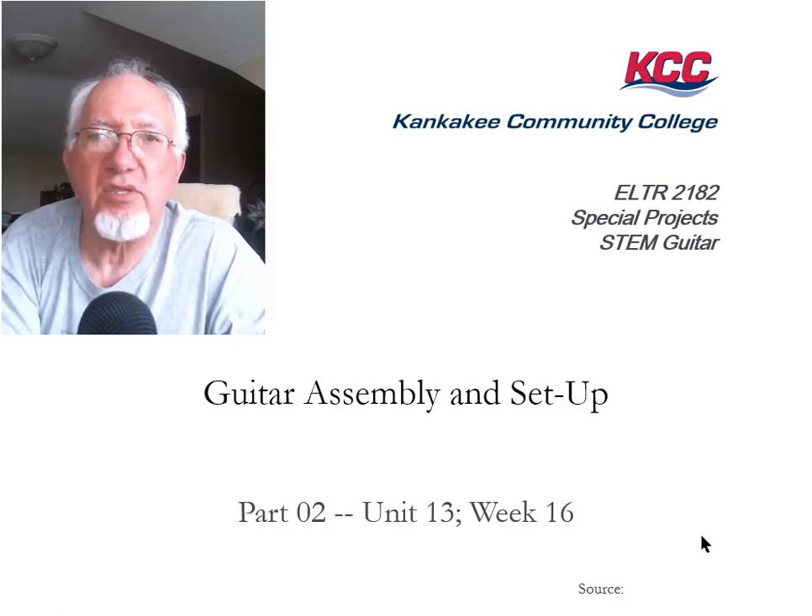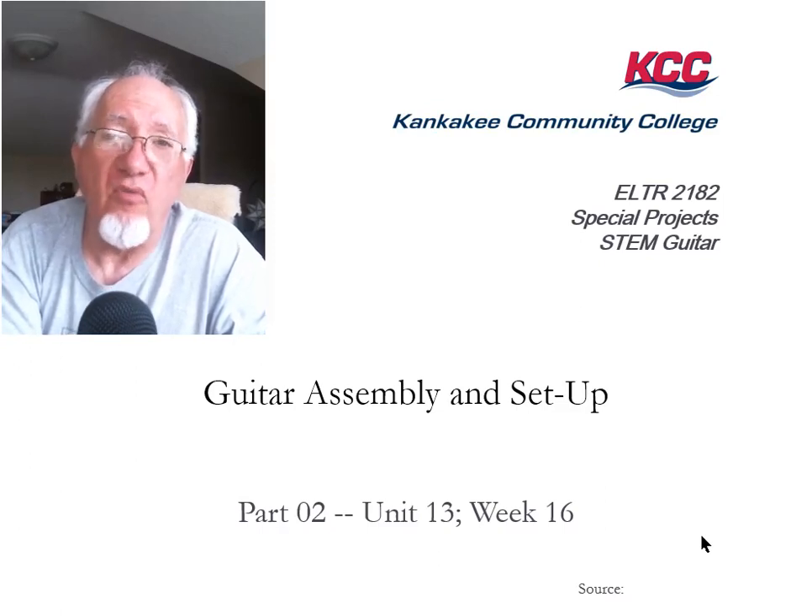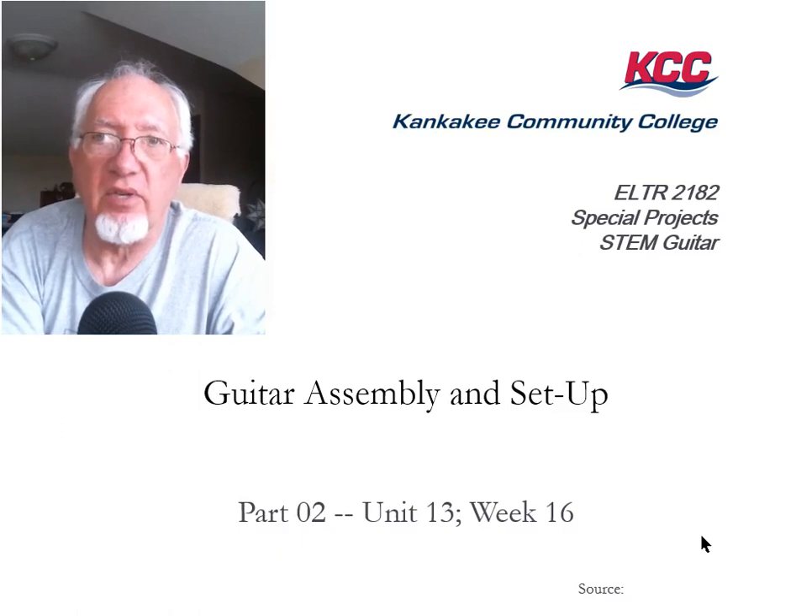Time for part two. In this section we're going to cover steps four, five, and six of guitar setup.